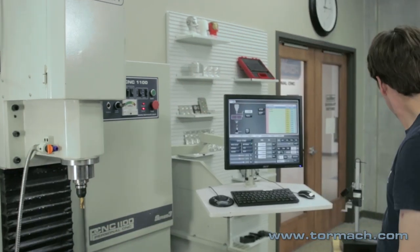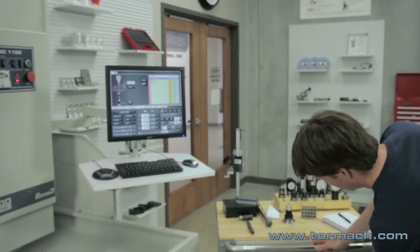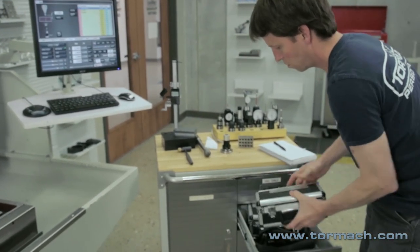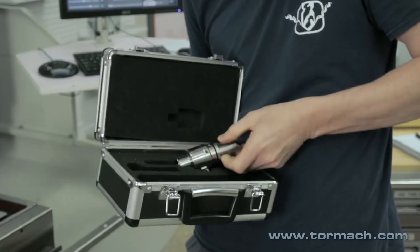Here in this work offsets video we're going to cover three ways to touch off work offsets. The simplest one is just using a tool we've already measured to touch off the part, in conjunction with using a Wiggler edge finder. Then we're going to use a Hymer Zero Master touch tool to set XYZ work offsets. And lastly, we'll use a probe to touch off work offsets.